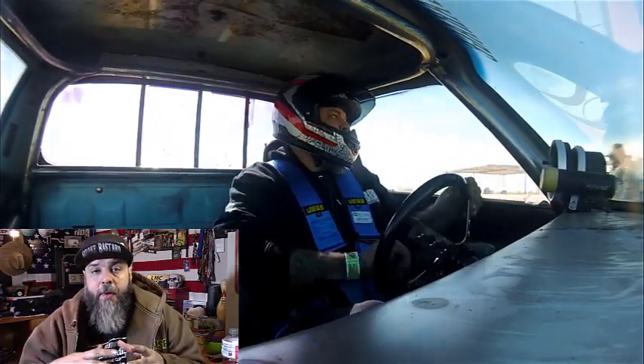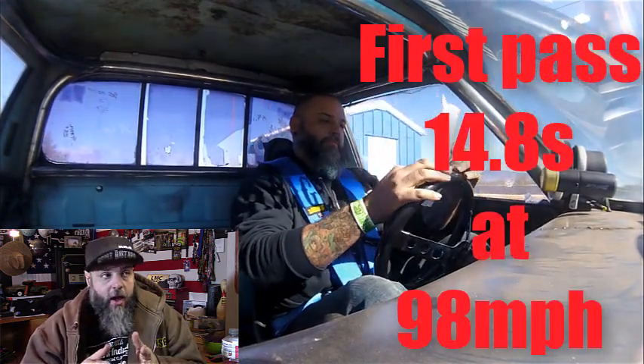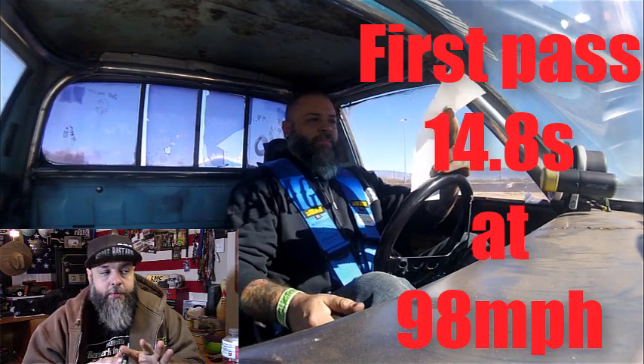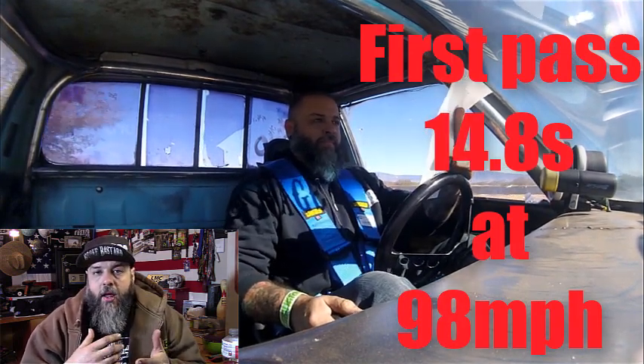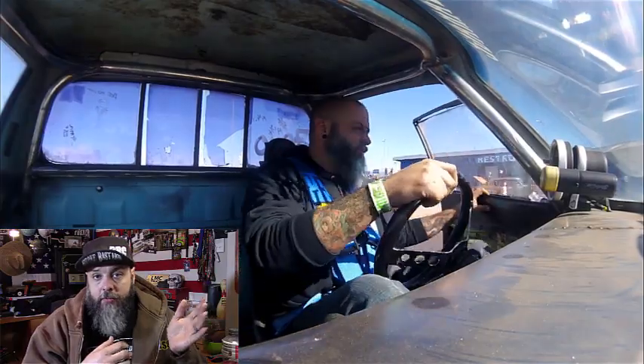That was our first pass - the truck did amazing. I kept the shifts down at 4,500 RPM even though this engine can rev to almost eight grand. I was keeping shifts lower because I didn't know what the truck was going to do. It went dead straight - I could have taken my hands off the wheel, it ran perfect. I ran a 14.8 at 98 miles an hour. I completely blew the tires off on the launch and spun them forever before it hooked, so not bad for a first shakedown run.